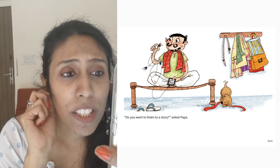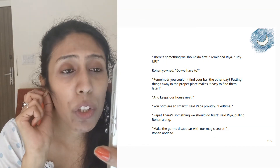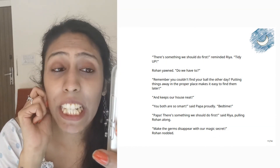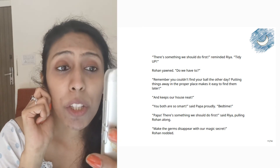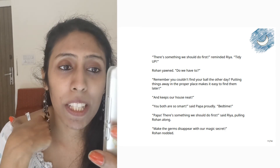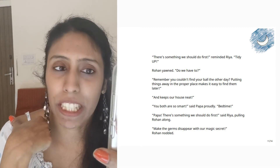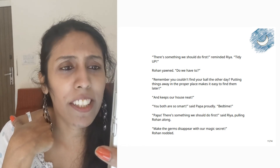Do you want to listen to a story? asked Papa. There's something we should do first, reminded Riya. Tidy up. Rohan giggled. Do we have to? Remember you couldn't find your ball the other day. Putting things away in the proper place makes it easy to find them later and keeps our house neat. You both are so smart, said Papa proudly.